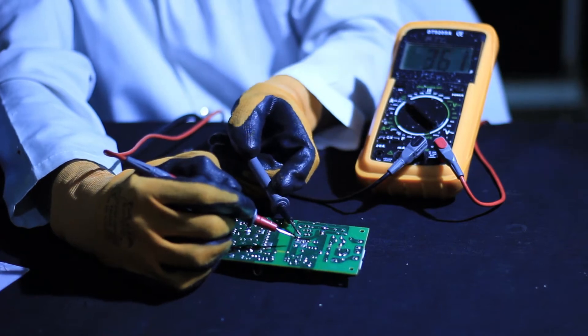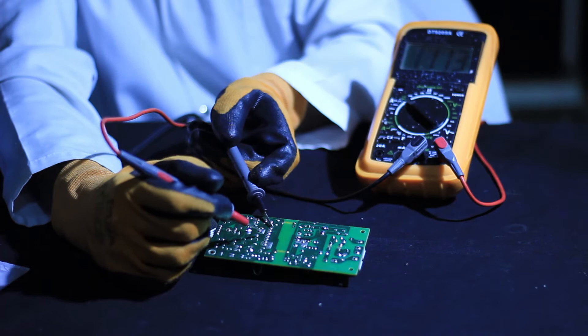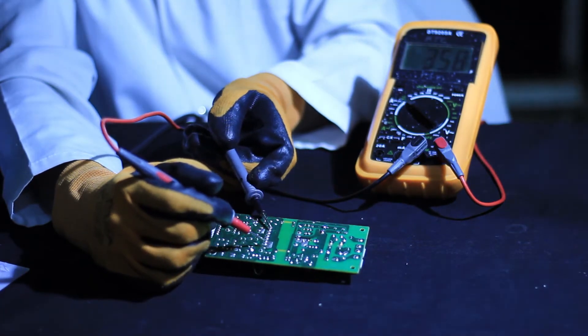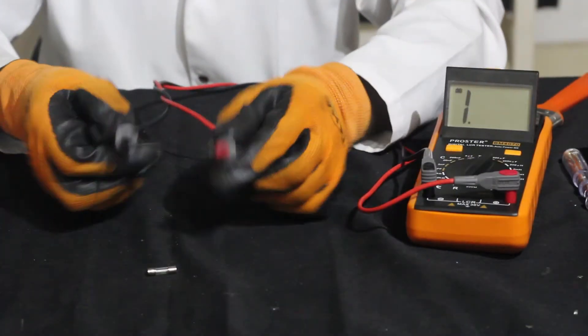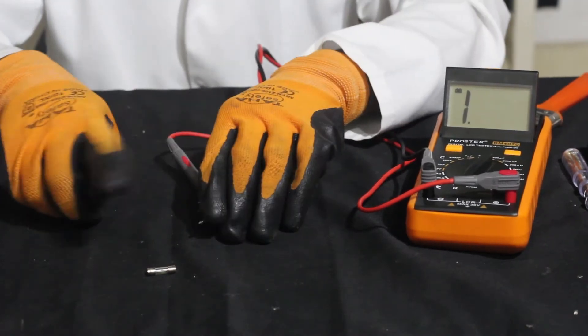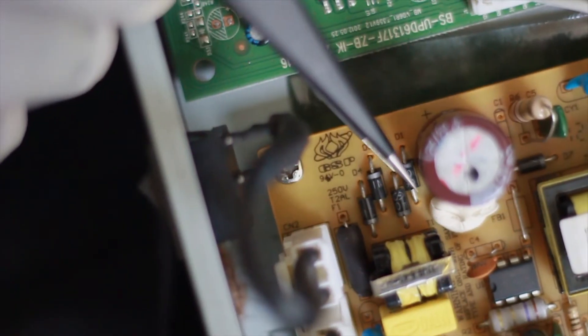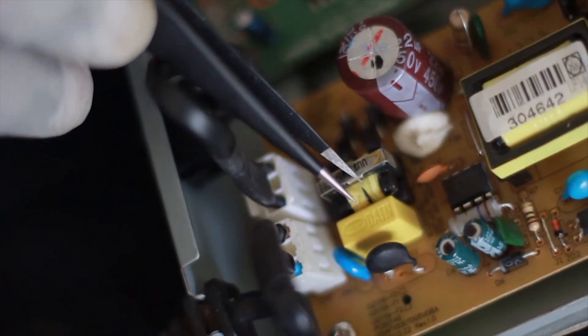Now we are going to see how to repair a decoder power supply. We need to know the general faults that occur in a decoder power supply and their diagnostic techniques. For example: a blown fuse — when the fuse is blown, there is no current flow through the circuit. There is also a blown chopper transformer, a blown main capacitor, a blown rectifier, and finally a blown regulator.